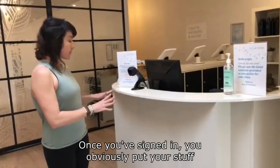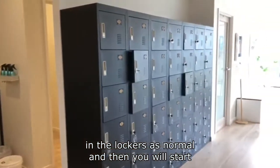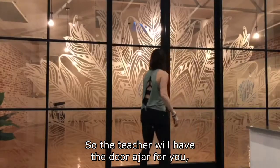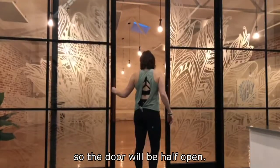Once you've signed in, you put your stuff in the lockers as normal and then make your way into the studio room. The teacher will have the door ajar so there are fewer hands on high-traffic areas, so the door will be half open.